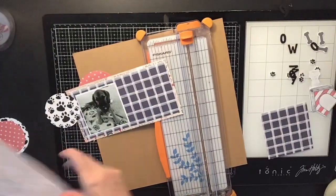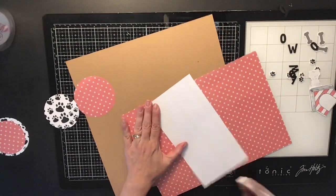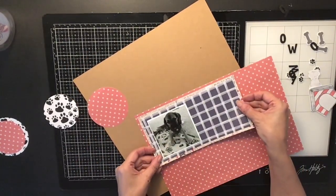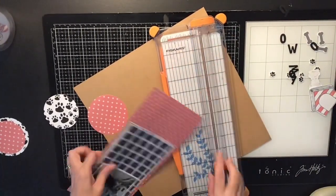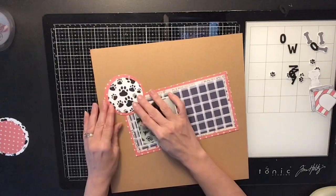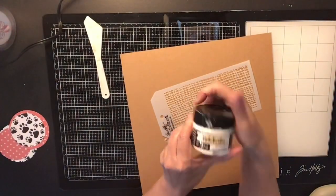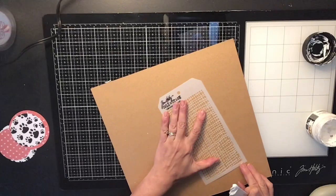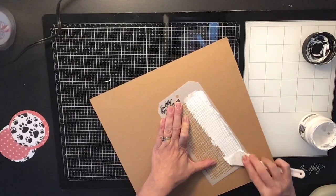I kept building layers behind my photo. One paper has little white paw prints on it — hard to tell on camera but they're there. The red on that paper is a different kind of red, so I had to go in and color a new little doggy house with my die cuts and found a really cool red to use. I'm going to place it crooked — I don't like things being straight on my layouts. Then I'm going in with a Tim Holtz stencil.